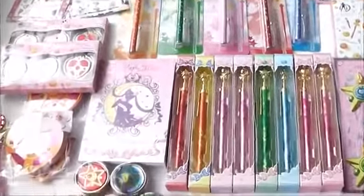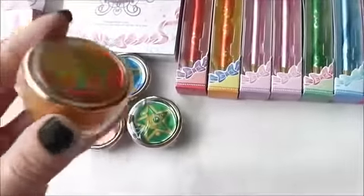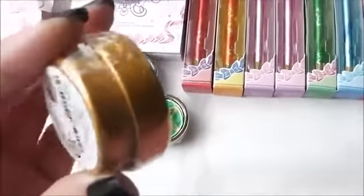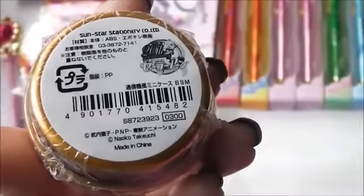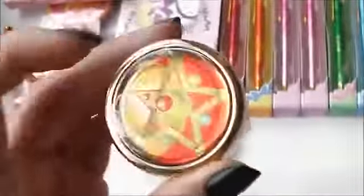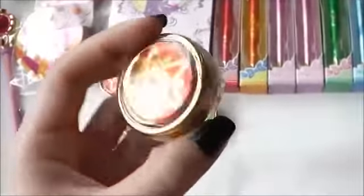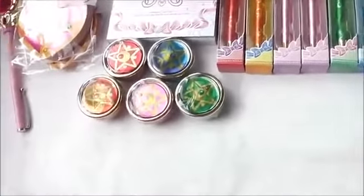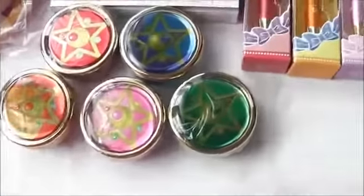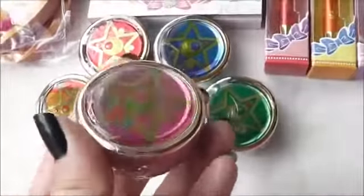I'll start with these little tins over here. They're made of metal — here it is on the back. They're empty; you can store paper clips, pins, or candy in there. There are five styles, and these are based on their communicator watches.